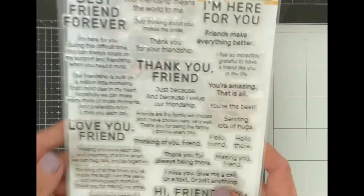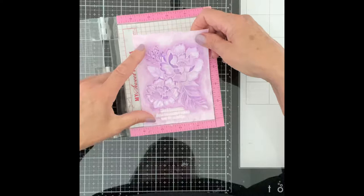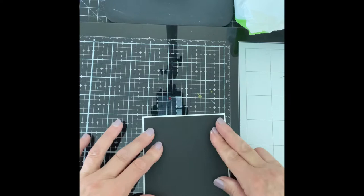The sentiments for most of these cards came from a beautiful new set by Simon Says Stamp called Inside Friendship Messages. I chose a different sentiment for each of the Peony backgrounds. They were stamped with black VersaFine ink and then embossed with clear embossing powder. All of the background panels in this video were adhered to either black or white sheet foam and attached to top folding A2 size card bases. In the case of the Peony backgrounds, black cardstock was trimmed down to slightly smaller than an A2 size before attaching the background to the card base.